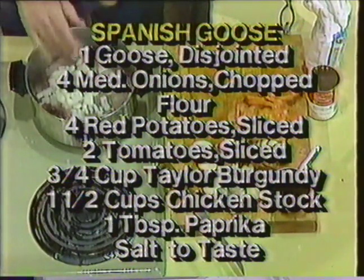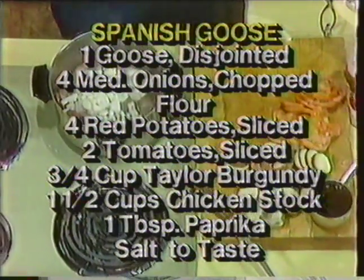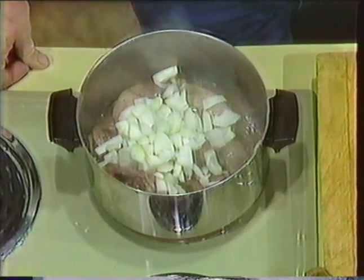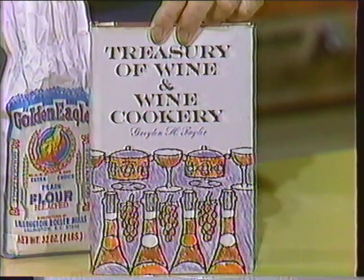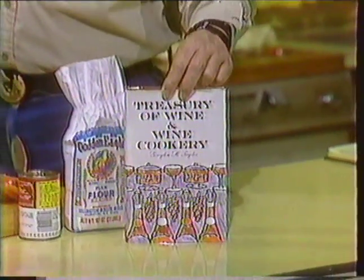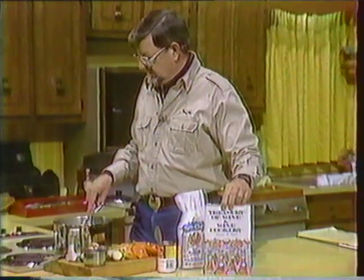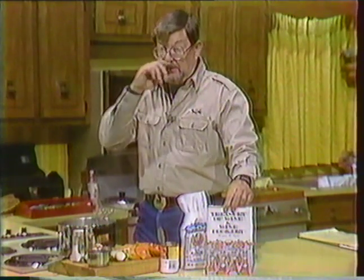I want to talk about the man that wrote the cookbook this recipe came from. It's called Treasury of Wine and Wine Cooker. It was given to me not too long ago by some friends of mine who live down in Greenville, North Carolina. It was written by Mr. Grayton Taylor, and this recipe came from it. I've cooked many, many recipes by Mr. Taylor. The lady that gave me this is Ellen Taylor Flanagan of the Taylor Wine Company, and of course I'm going to use Taylor Wine in the recipe for the burgundy here, because it wouldn't be fair out of Mr. Taylor's book not to use Taylor Wine. But Grayton Taylor is no longer with us.